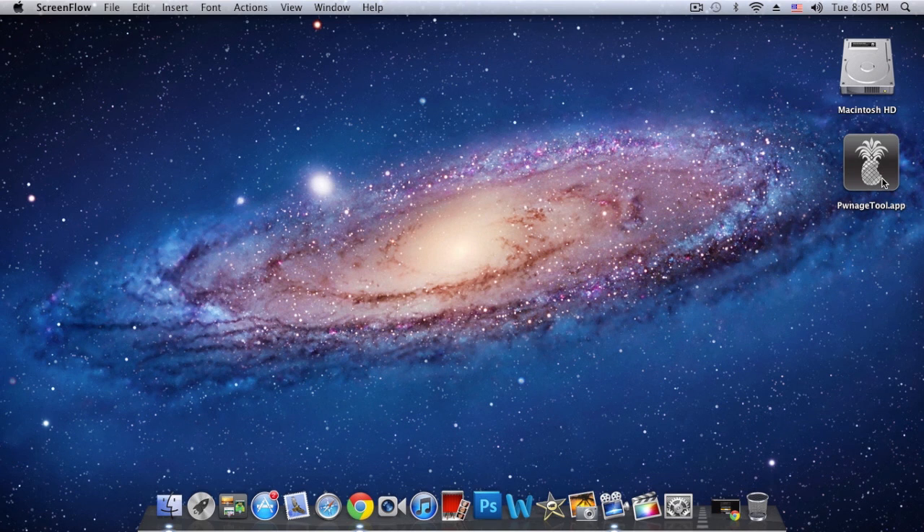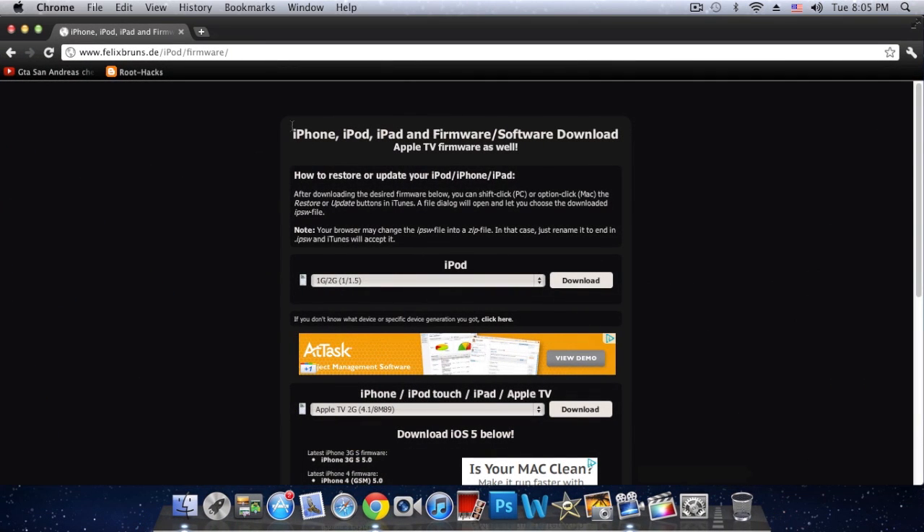In this video I'm gonna be showing you how to use Pwnage Tool. For this jailbreak you will need two things: the first one is obviously Pwnage Tool, and the second one is your iDevice's IPSW file.